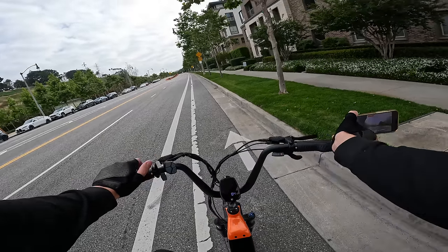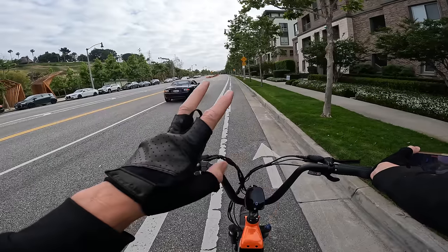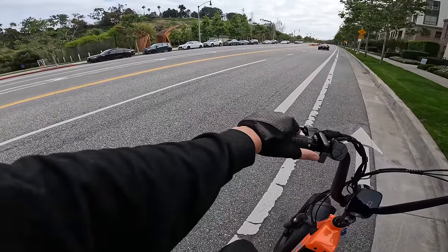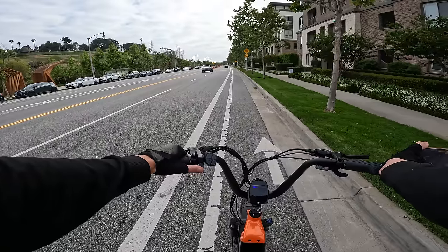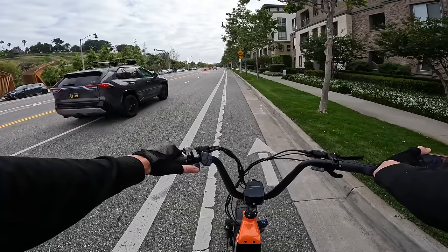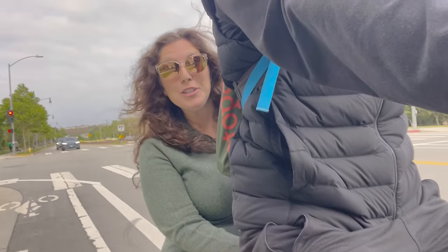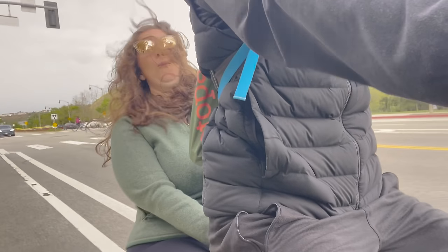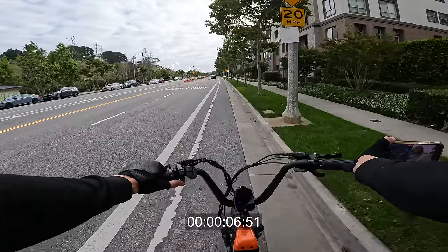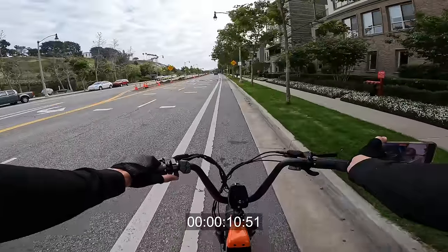Let's see what it does on an acceleration test — zero to whatever. It's not unlocked yet so it'll only go 20 miles per hour under throttle only. Ready, go — this thing launches, front end came off the ground. Yeah, the front wheel lifted. It cuts you off at 20 until you unlock it through the app.